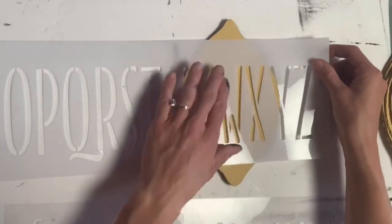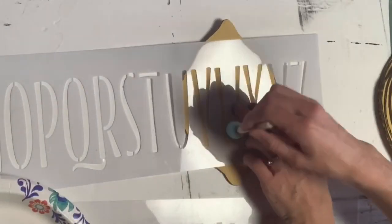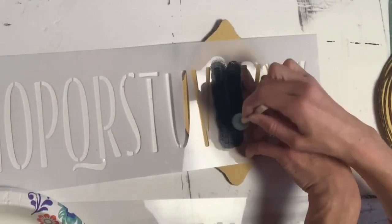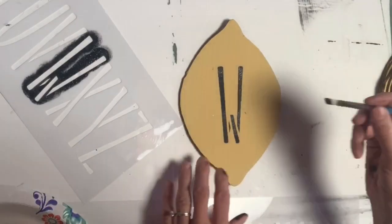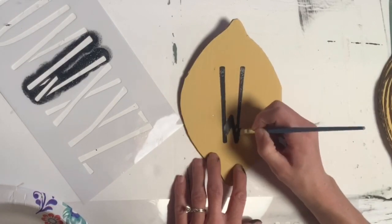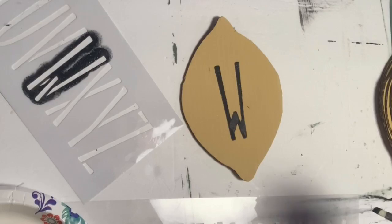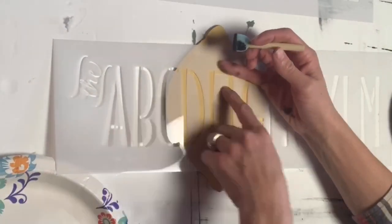I got these stencils from Michaels with the alphabet on them, and I took a foam dabber and I applied one letter to each lemon until I had the word Welcome. I also took a small art brush and I just filled in the spaces on my letters. The key with stenciling is you want to make sure that you have a very small amount of paint on your foam dabber, so when you're dabbing, the paint isn't seeping underneath the stencil.